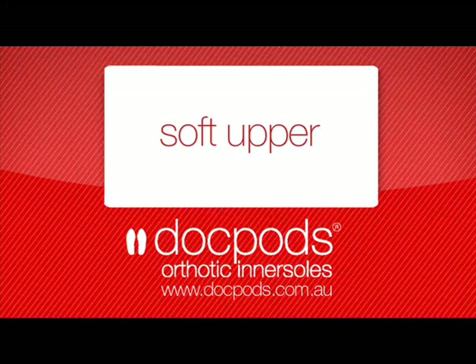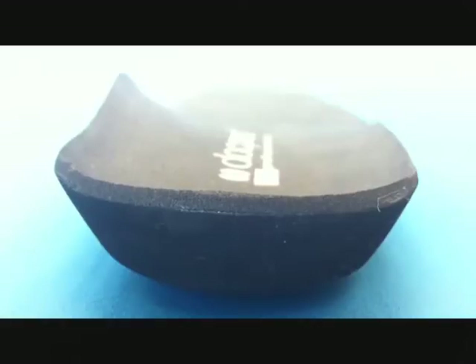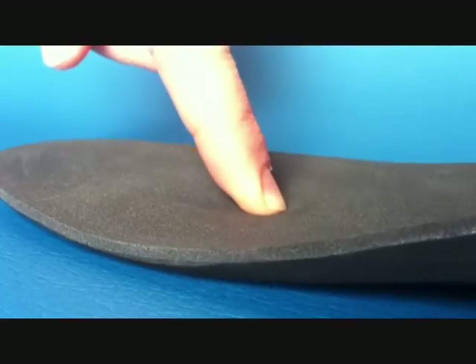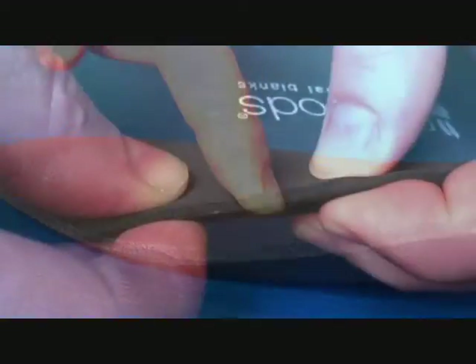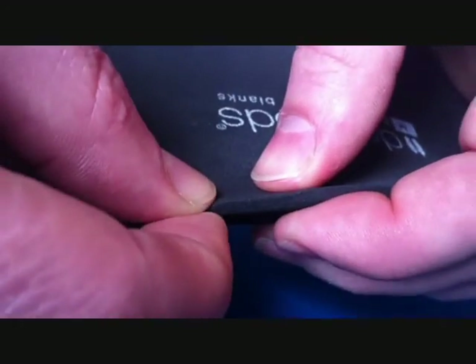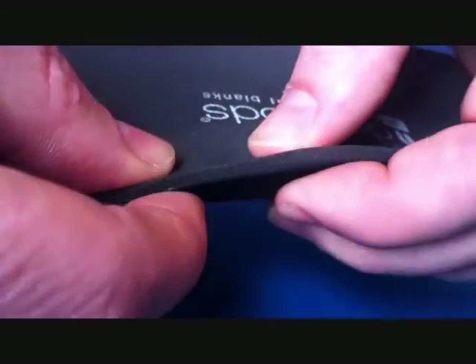When using our Dual Density Orthotic in a clinical situation, you'll be able to provide the foot with all the support it needs because of the firm base, and also supply cushioning to high pressure areas because of the Dual Density soft upper. This makes our Dual Density Orthotic insole perfect for diabetics, elderly, and sports people.